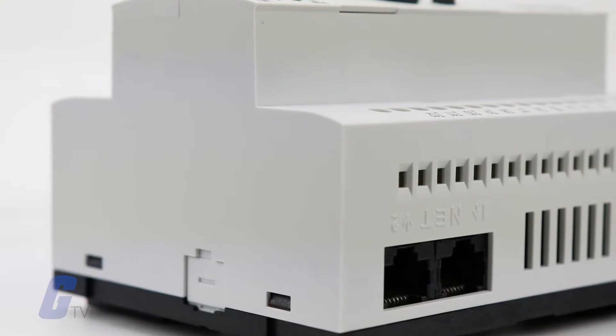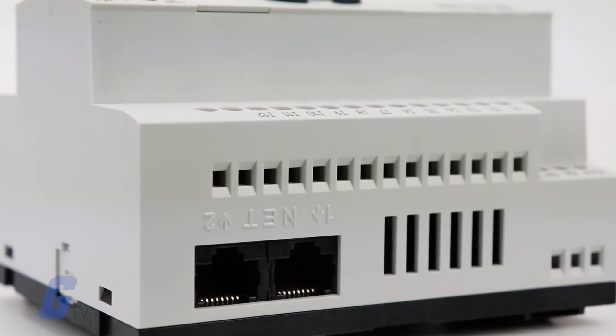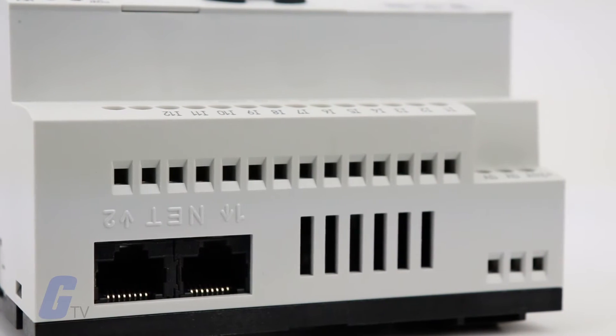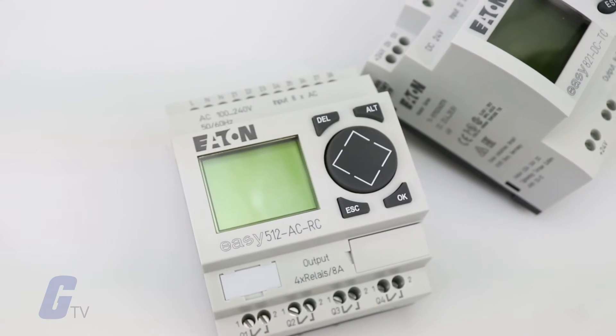The EZ 800 series even includes an integrated smart wire DT gateway, which eliminates the need to conventionally hardwire push buttons, selector switches, pilot devices, and contactors, allowing for a dramatic increase in panel wiring productivity. This series is best suited for traditional applications where multiple relays, timers, and push buttons are used.